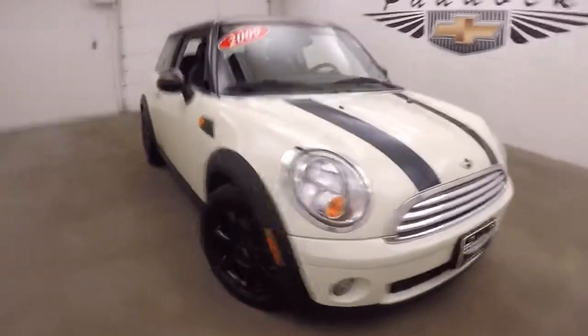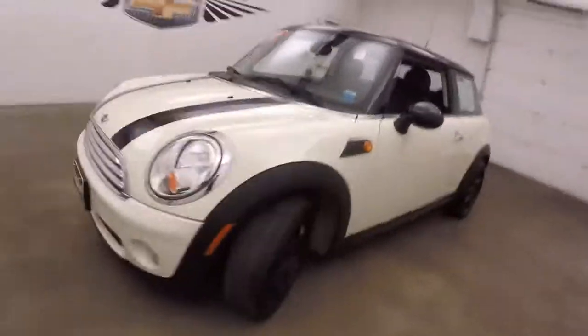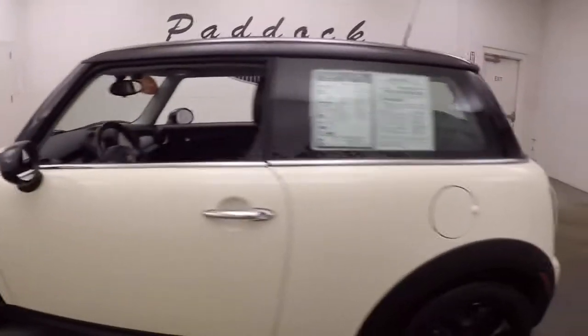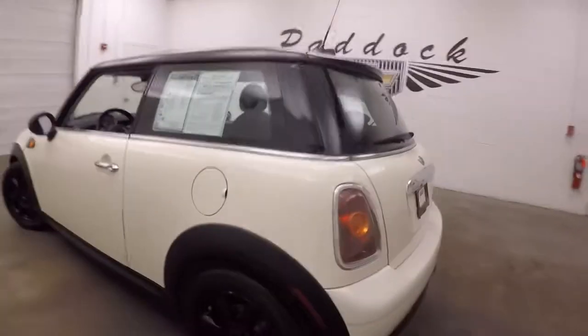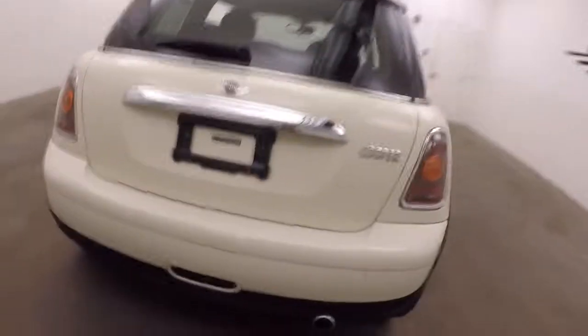It's a 2009 Mini Cooper. These are cool little cars. It's kind of a cream white color, nice black wheels, good tires. One of the cool little features is a beer can style exhaust tip that they come with.